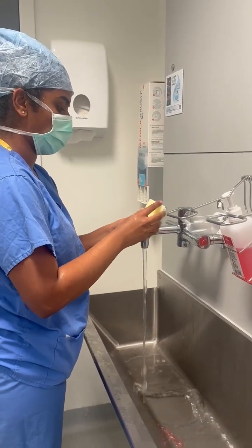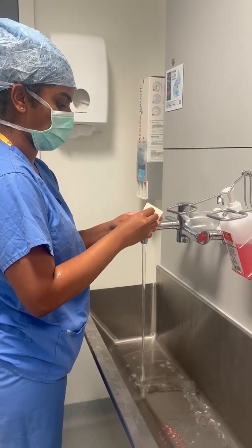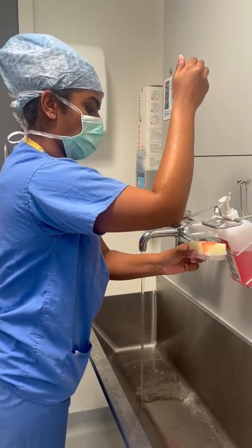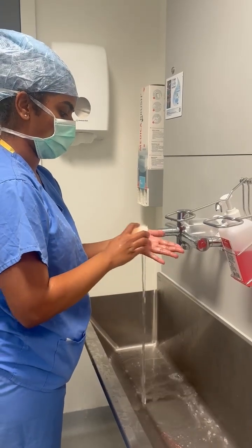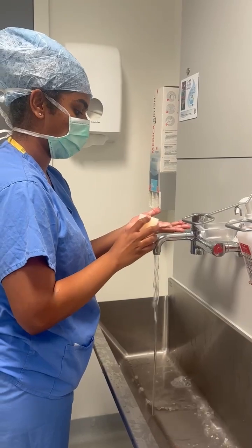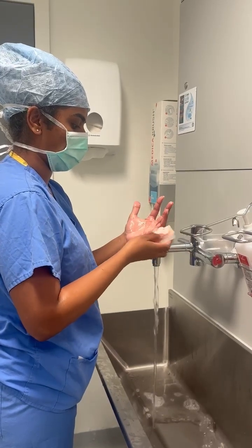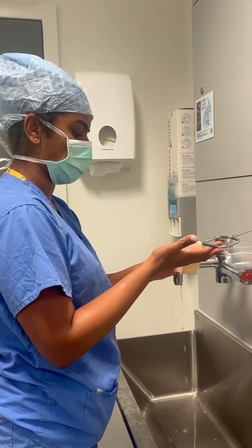Begin with the bristle side to scrub your fingernails of the left hand and after doing so, repeat the same onto the right. Next, using the soft side of the brush, begin scrubbing the four sides of each of the fingers, starting with the left hand. Always ensure to do this in one direction and avoid missing the spaces in between your fingers. Once this has been done thoroughly on the left hand, repeat the same onto the right hand.